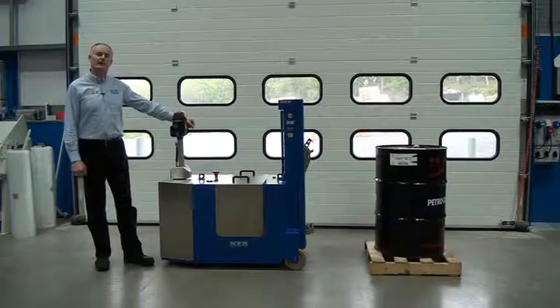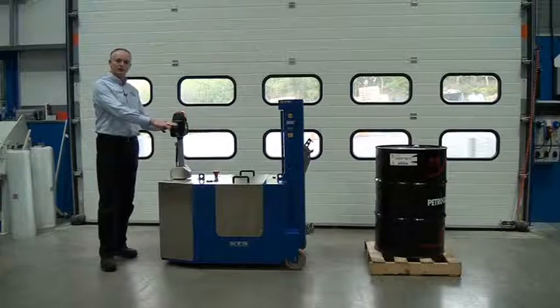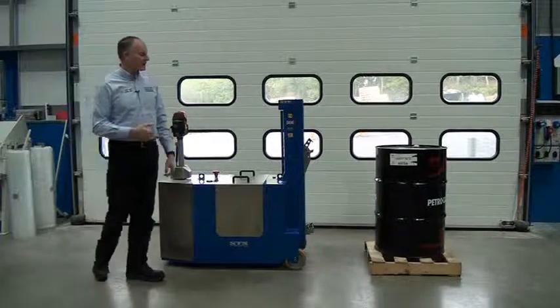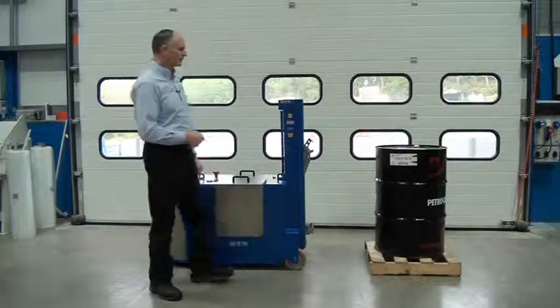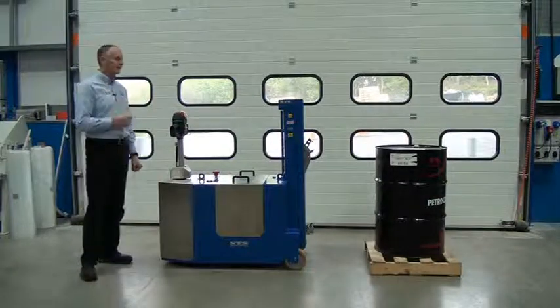This unit is one of our counterbalanced electric drum lifters. We have a power drive unit so we can manoeuvre around. It's completely counterbalanced and we have this automatic drum grip head at the front of the unit. We'll do a close up and show you more detail of that later on in the video.